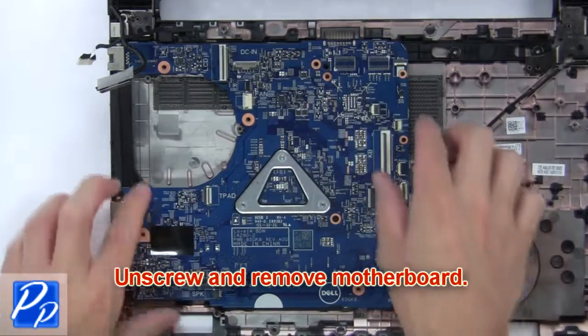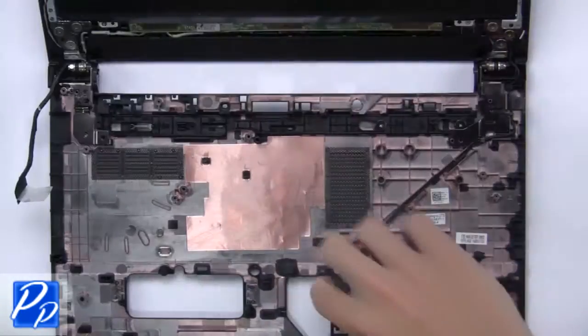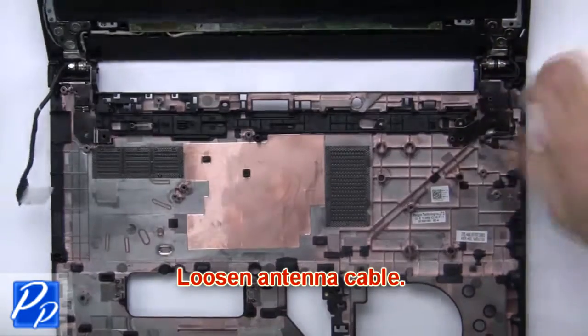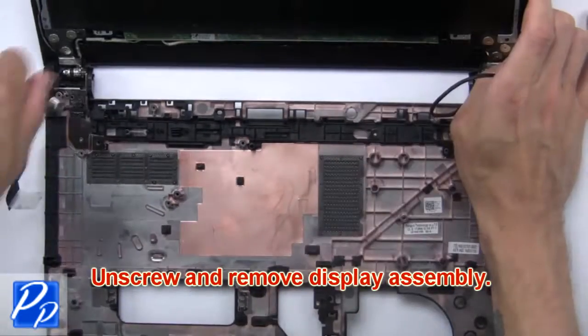Now disconnect the remaining cables from the motherboard. Then unscrew and remove the motherboard. Then loosen the antenna cables. Now unscrew and remove the display assembly.